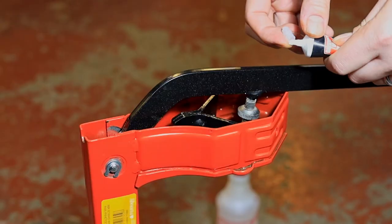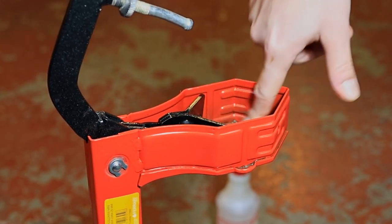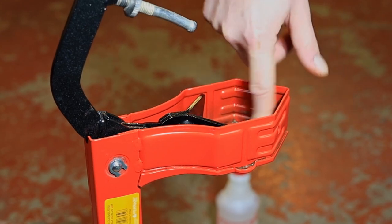I decided to use some keg lube to give a little bit of lubrication for the plastic jaws, and keg lube is plastic safe.